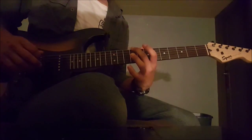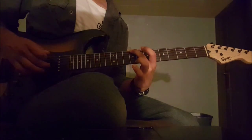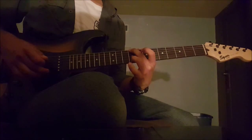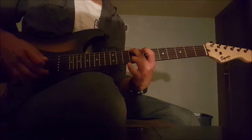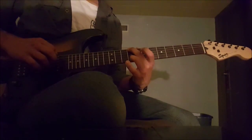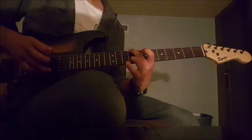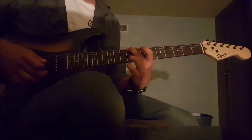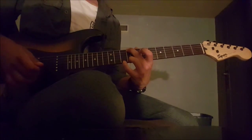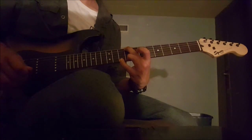From there, you play the 9th of the 6th string, then an open 3rd, and then with your ring finger you play the 9th of the 1st string. Then you go back to the 6th string, still holding that with your middle finger. Then you play the 1st string, still with your ring finger on the 9th fret, except you hammer on to the 10th with your pinky. Then, you pull back to the 9th.